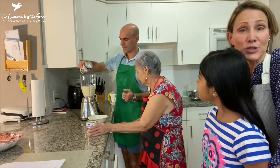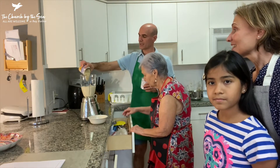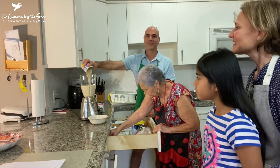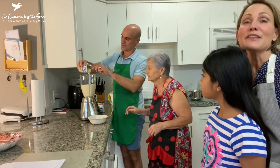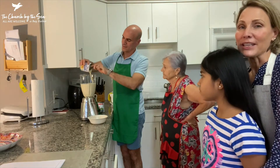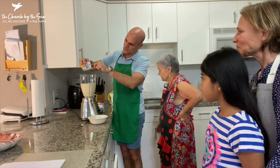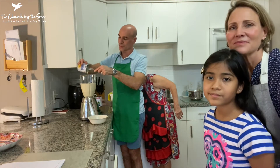It's a misconception that flan is a difficult dessert to make. It's actually pretty easy, especially with the ingredients. I think the important thing is the cooking process — that is a little bit more tricky, but you'll see how we do that today. So we blend all this up, and while we're blending, you can start your sugar.